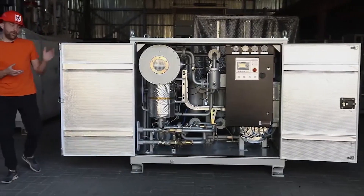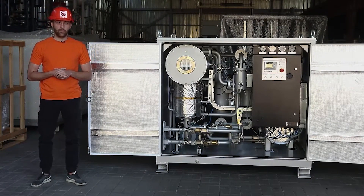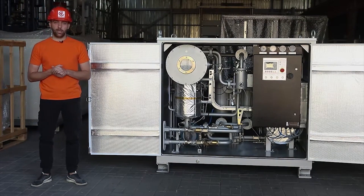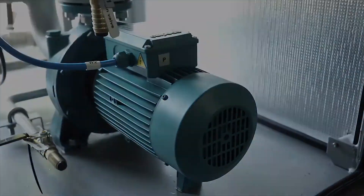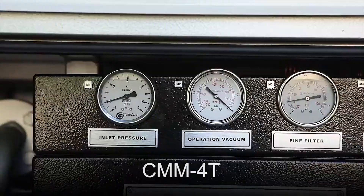Therefore, Globe Corps' task was to develop a new machine that would ensure effective purification of turbine oil to remove water and solid impurities, while at the same time moving easily in the confined space of power plants. This is just such a machine, called CMM-4CTH, with a processing rate of 4.5 cubic meters per hour.